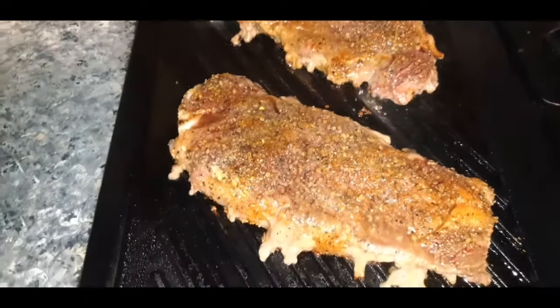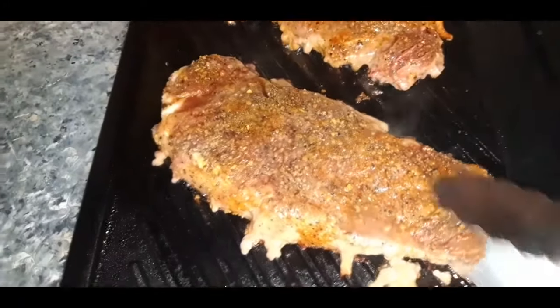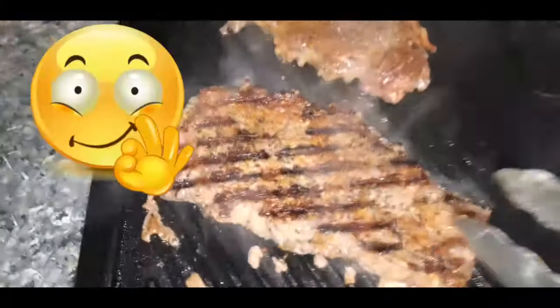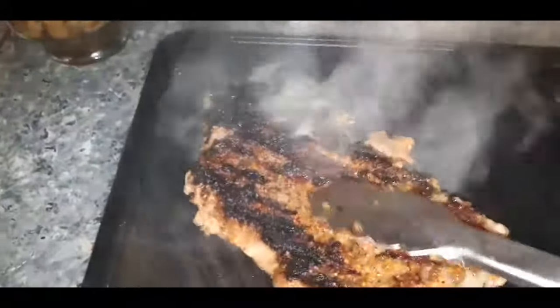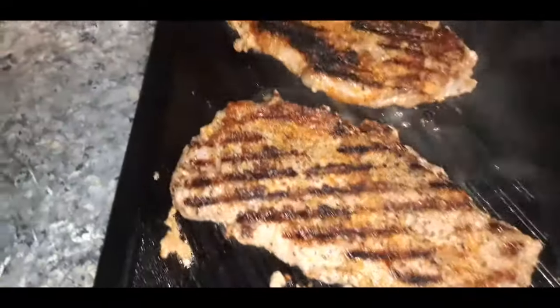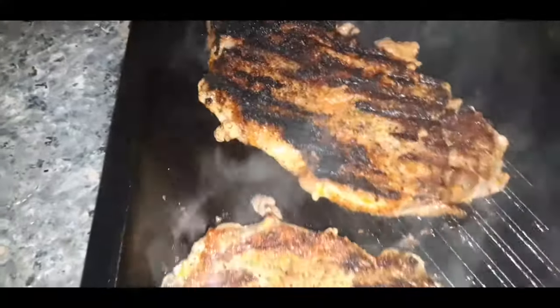Okay, my YouTube fam, it is time to flip these steaks. Let's see what they're looking like — I hope it has a nice char on it. There we go. Beautiful. Let's flip our other one. Beautiful. We're going to let these cook on the other side and I'll be back.